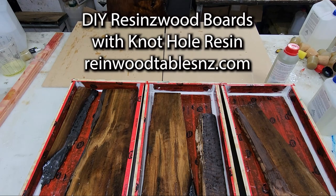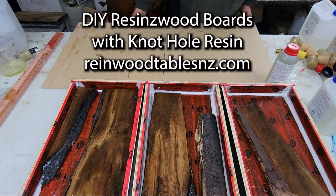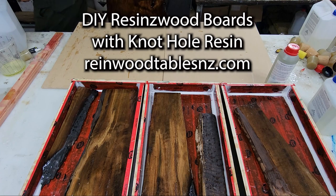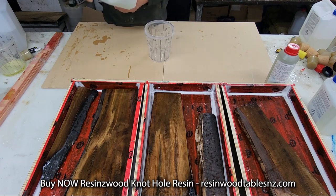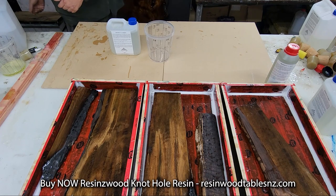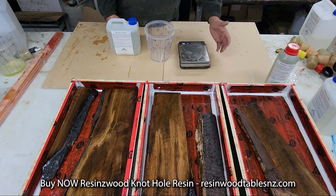Okay team, so I'm just going to use the knot hole resin. We're going to be using knot hole resin for our boards and platters that we're going to make here today. Knot hole resin is 2 to 1 by weight, so you want to be as accurate as you can — within about 5 grams.